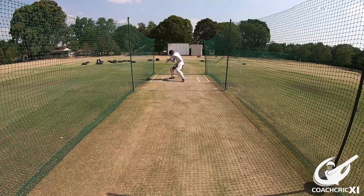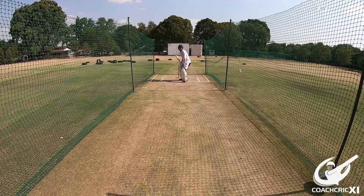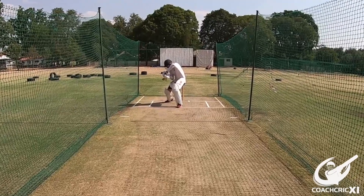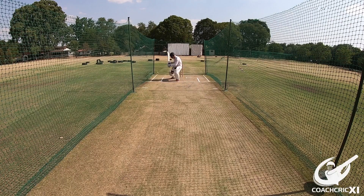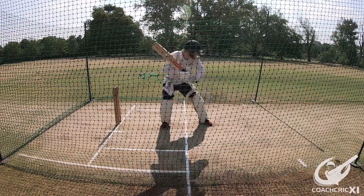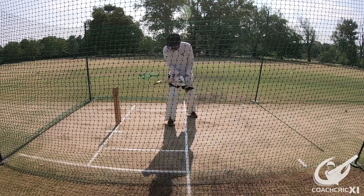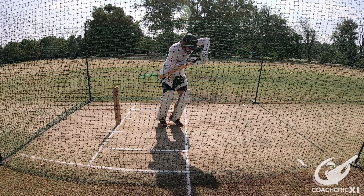When thinking back to the three points mentioned earlier, one of them can be clearly seen from a front-on angle — specifically the batsman getting his head into line of the ball and making sure you've got the ball under control. When looking from the side, it is important to notice where the contact point is. As mentioned earlier, the contact point is in line with your back hip.